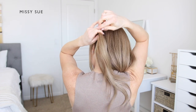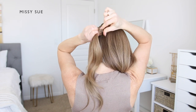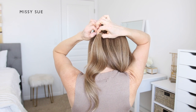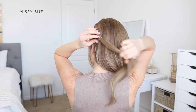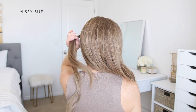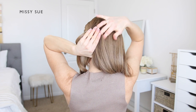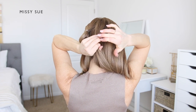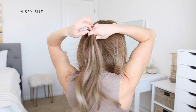Then use a clear elastic band to tie off the section right behind the left ear. Once that's tied off, divide off a new section of hair for the second ponytail. This second section will be right behind the first, from the top of the head down to the nape of the neck. Separate out this vertical section and use a clear elastic band to tie it off.